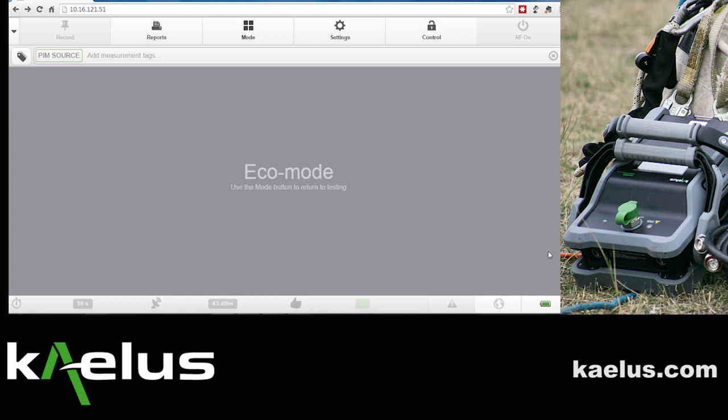The initial verification measurement will be used. In this particular case, we're going to consider using the optional RTF module. We'll go into the mode selection.